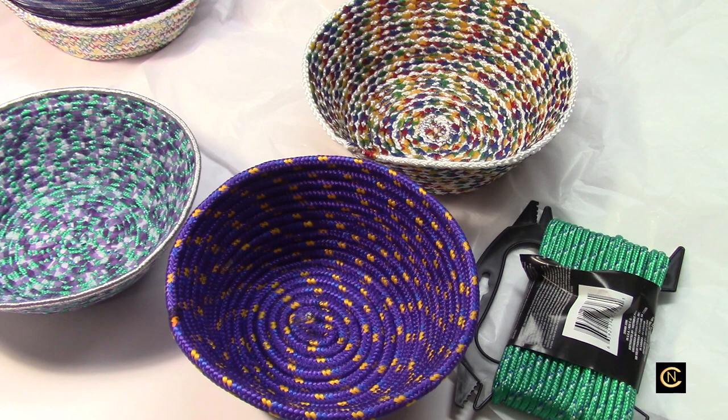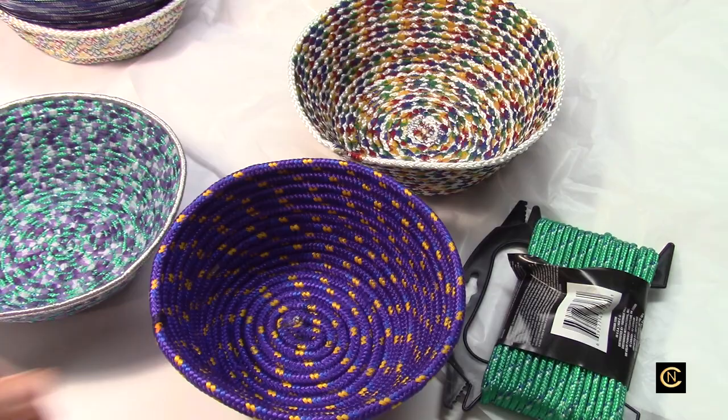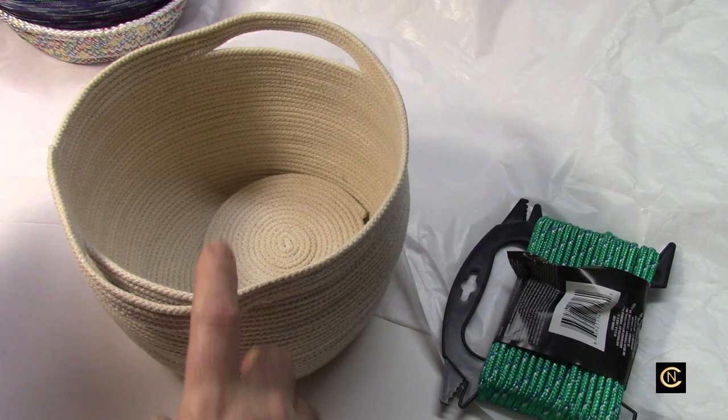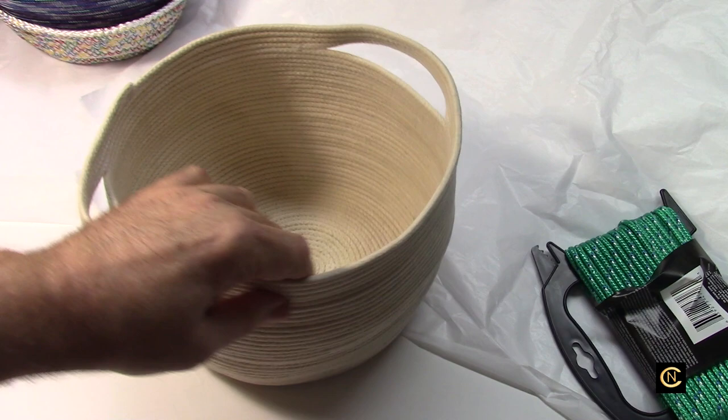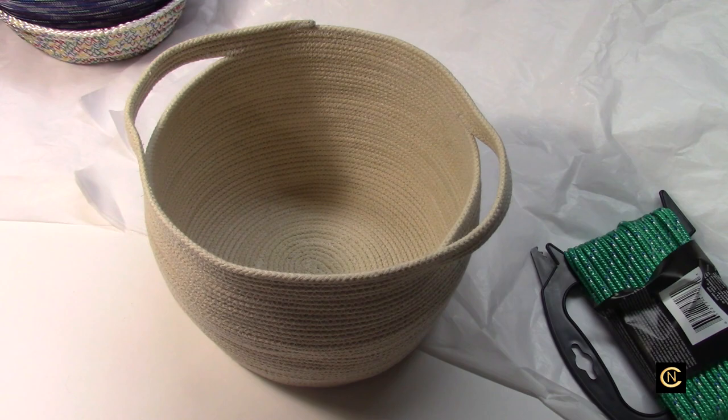About two weeks ago I saw a rope bowl video online and thought I'd try it. I made one and loved it — here it is. I made this one from clothesline, had enough left over to make a coaster, added little handles, and really liked it. But then I realized there are a thousand videos out there of everybody making the same thing — just changing the color or wrapping it in cotton fabric.